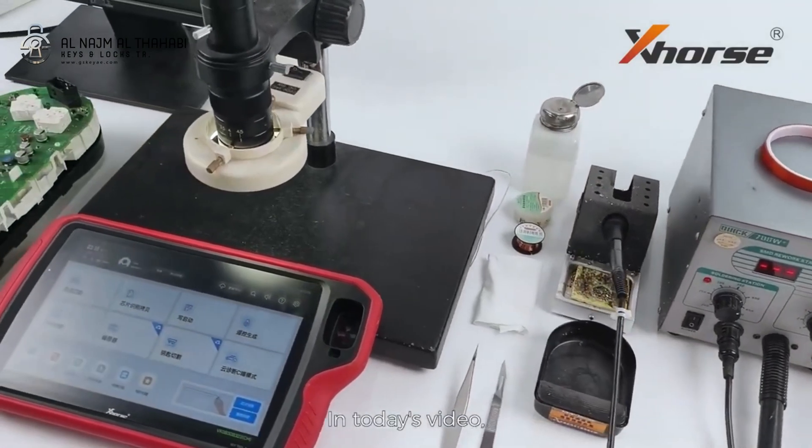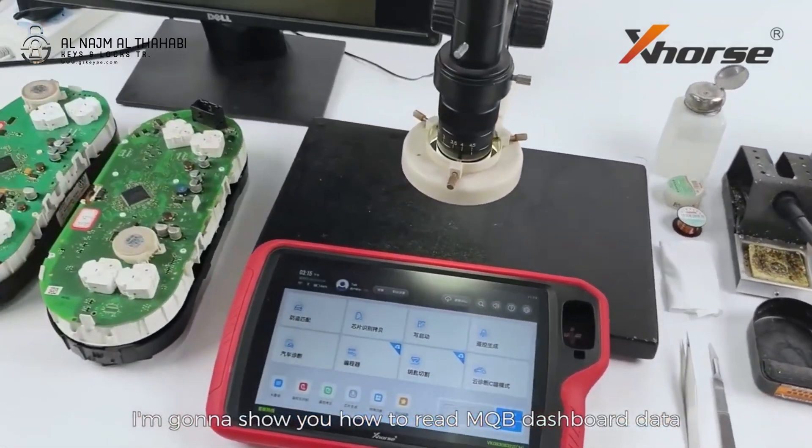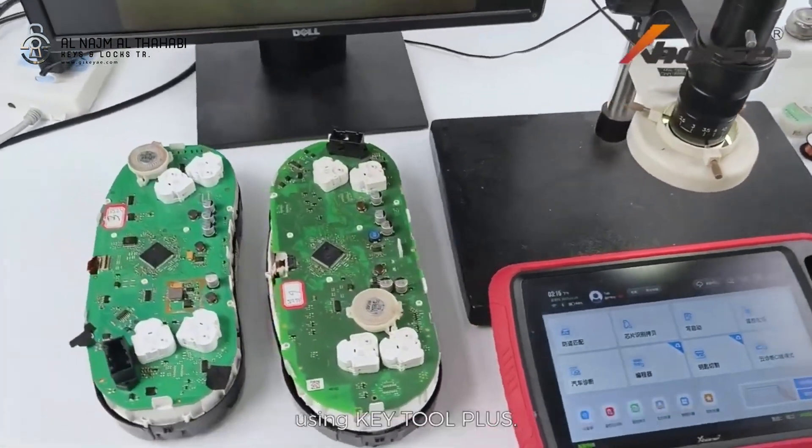Hello XWorz friends! In today's video, I'm gonna show you how to read MQB dashboard data using Key2 Plus.